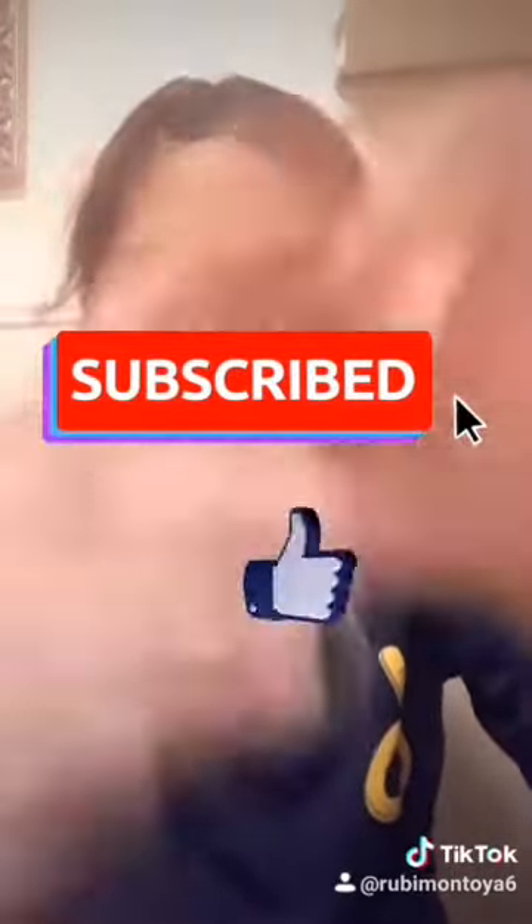Like for more videos and subscribe. Bye!